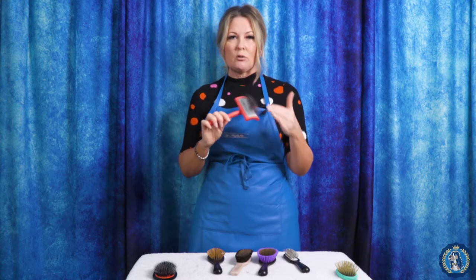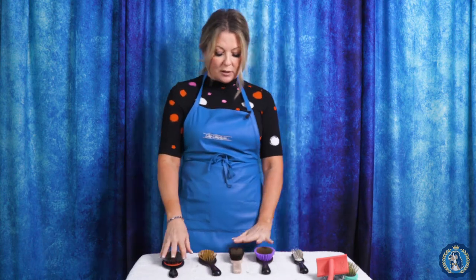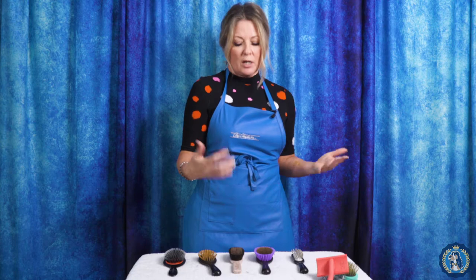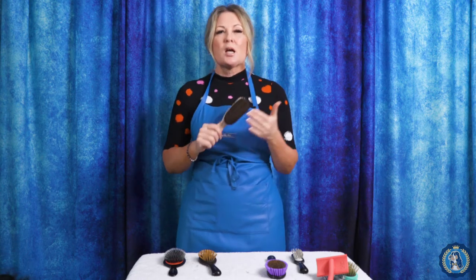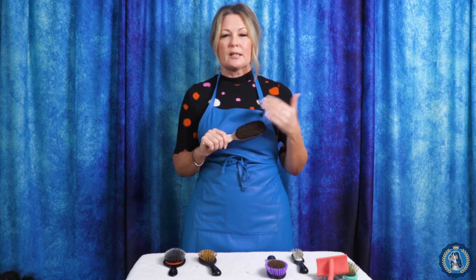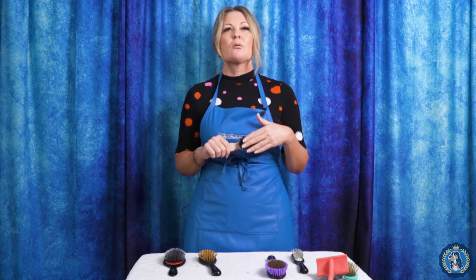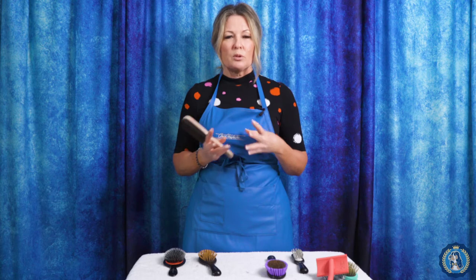Pin brushes are a great workhorse brush; slicker brushes are great for really densely coated, curly-type dogs. Now we're moving on to specialty brushes. I'm going to start with some specialty brushes that might just be your dog's everyday brush — and that's a bristle brush. Bristle brushes can have natural fibers like boar bristle or goat bristle, or man-made fibers like nylon. We use these on smooth-coated dogs — think French Bulldog, Boxer, Pointer.